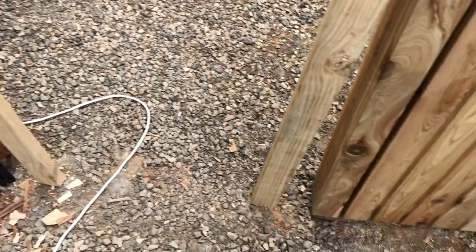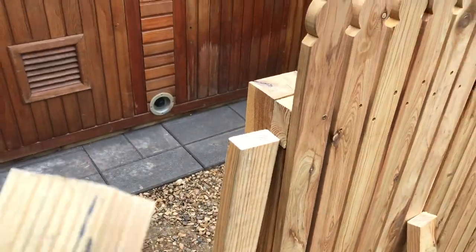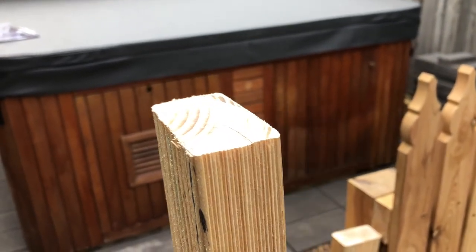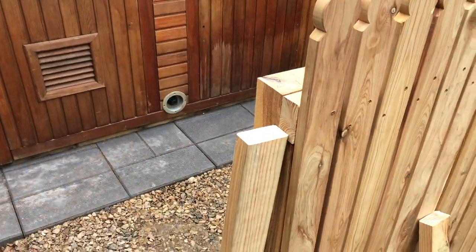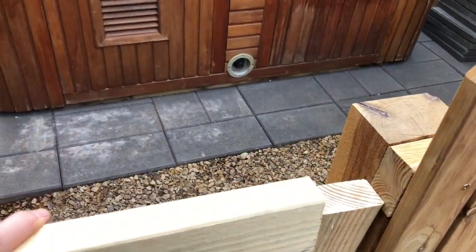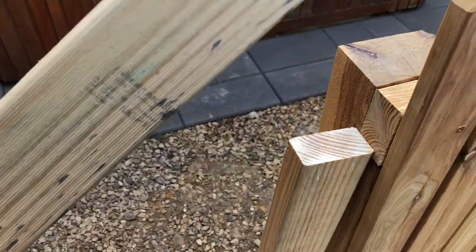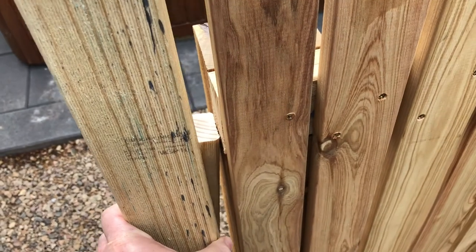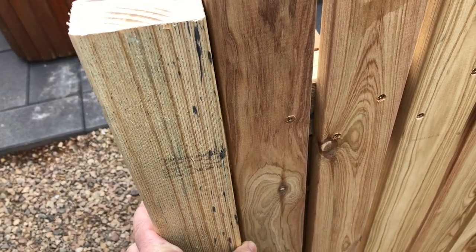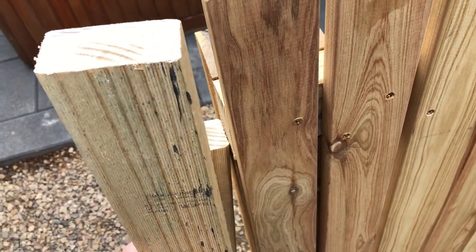Wooden posts particularly — I've concreted these in but it's clay soil and it was quite damp when I concreted them in, and they've moved a little bit as the clay has dried out, so they're going to do their little thing and move a little bit. That's just to be expected, there's not a lot you can do about that.